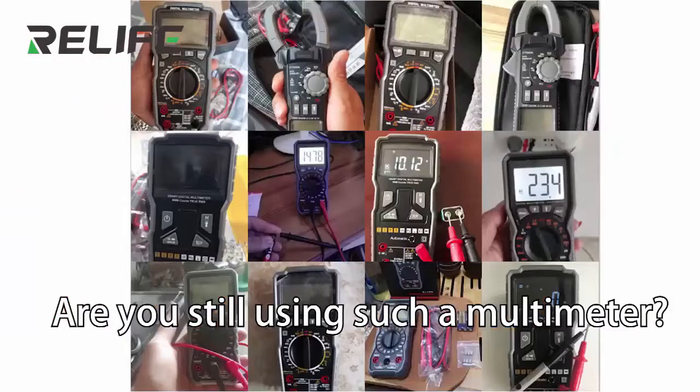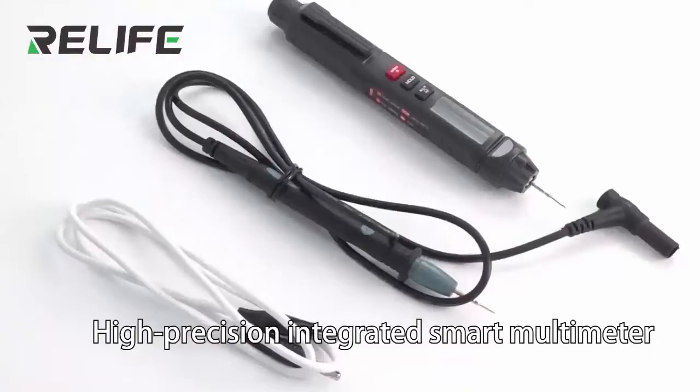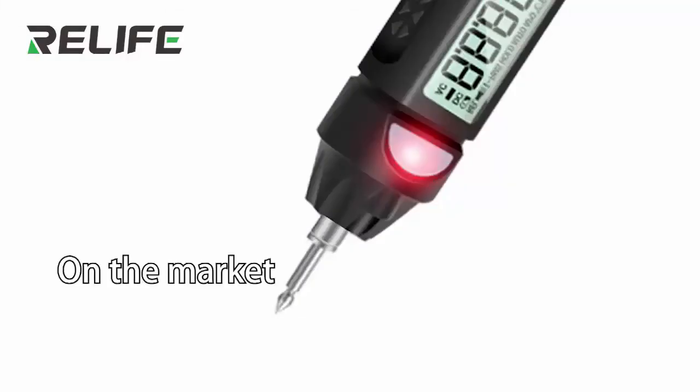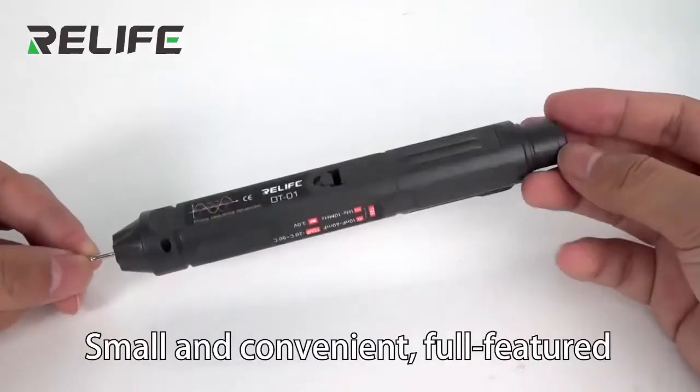Are you still using such a multimeter? Sunshine has made pen-shaped multimeters with a special tip design. Compared to other pens on the market, Sunshine's design is small and convenient.